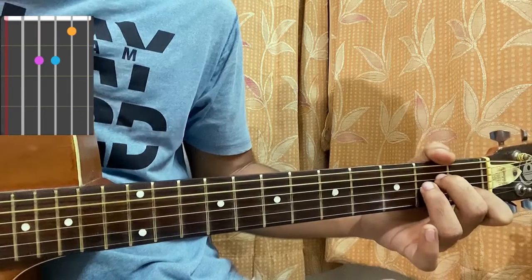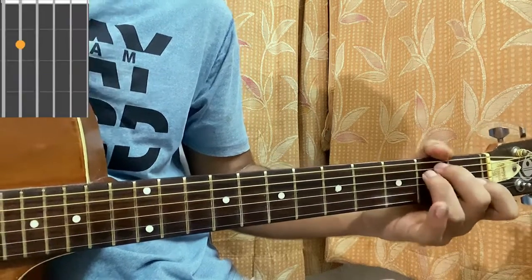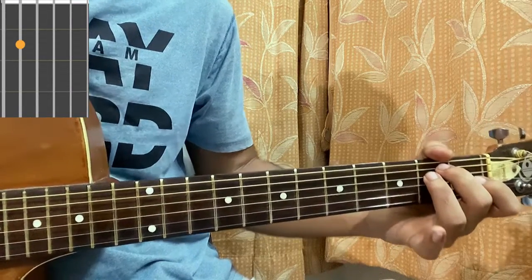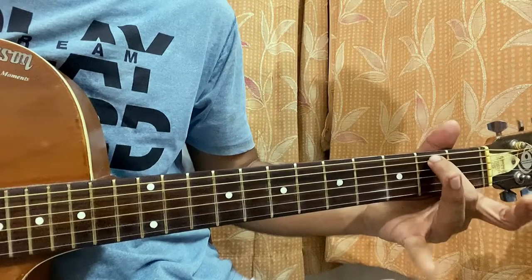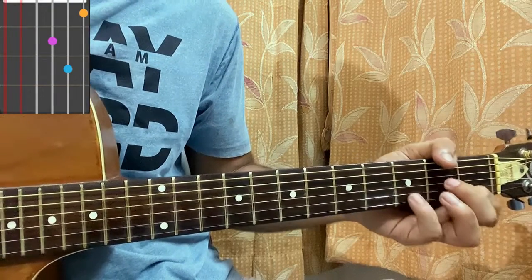First chord is A minor: mute, open, second, second, first, open. Then we have a C: mute, three, two, open, first, open. E minor: open, second, second, open, open, open. We don't use standard E minor — we have an E minor seven, which is like an E minor chord but without the second fret on the D string, so open D. A lot more easier.